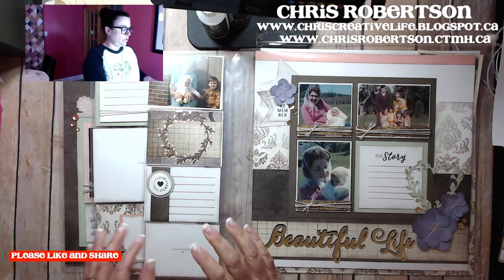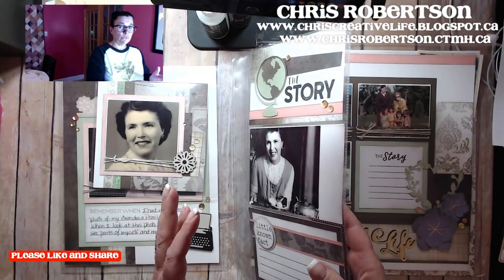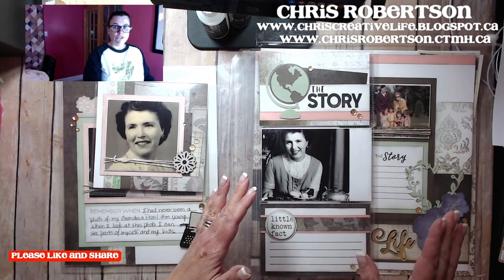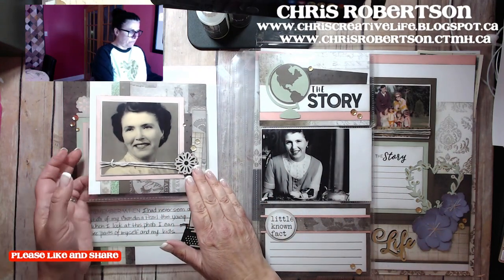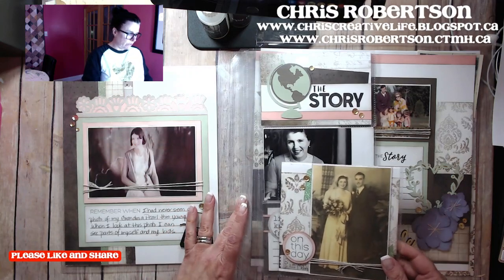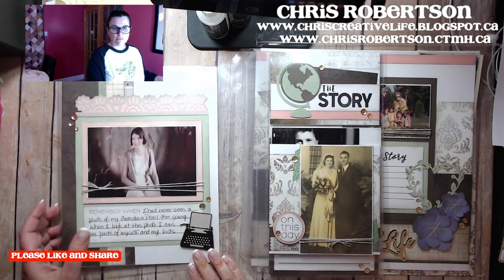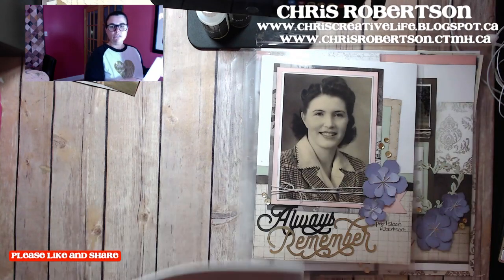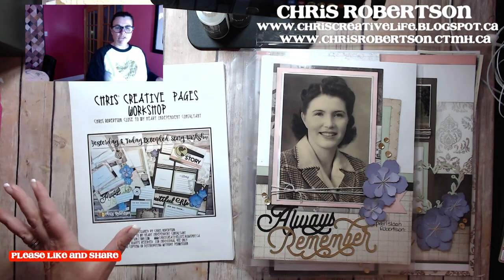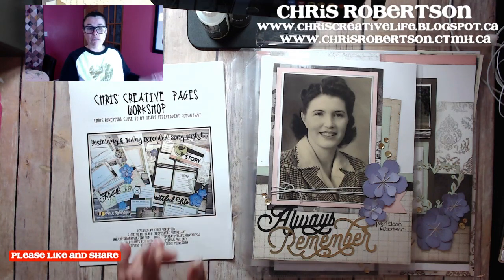It was just a super quick video because I wanted to show you what the extended story actually was, because lots of people saw the workshop and didn't really understand how it was different than a normal 12 by 12 scrapbooking workshop. This is quite different in that you can do most of it with the trimmer, which is what most of my workshops are like. But this one I did add the Cricut in to add some of the accents and make it a little bit easier. All the details are on my blog at chriscreativelife.blogspot.ca.